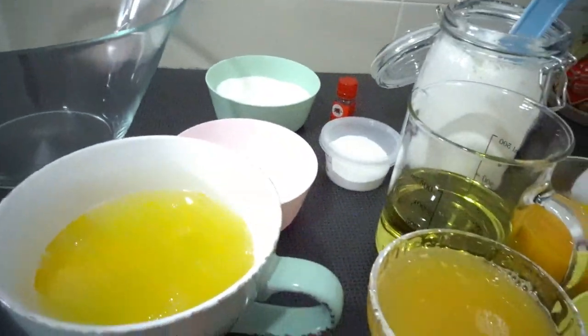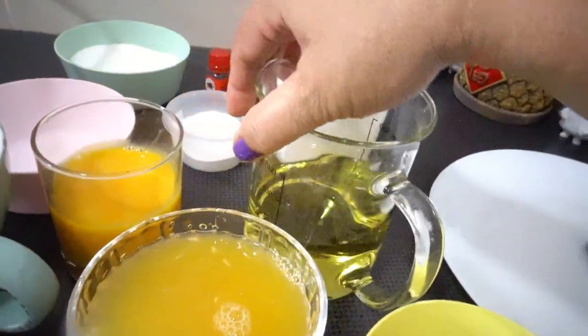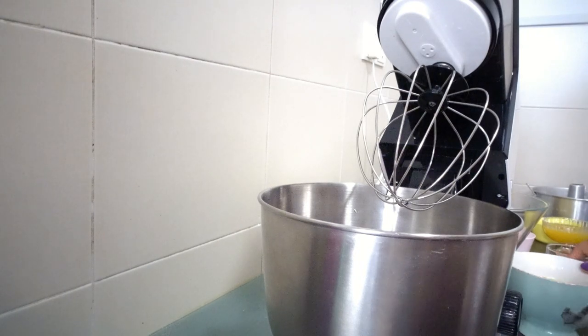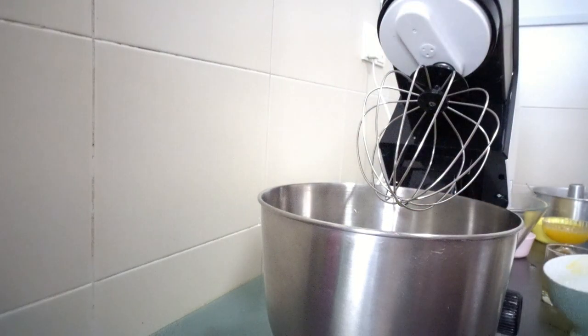It's here — my orange juice, orange zest, our yolk, our cooking oil, our self-raising flour, our cream of tartar, refined sugar, and half a teaspoon of salt. Our egg white and yolk — it's here.